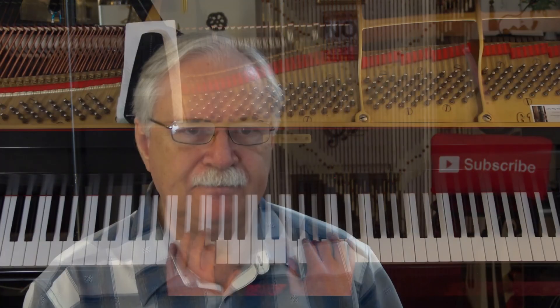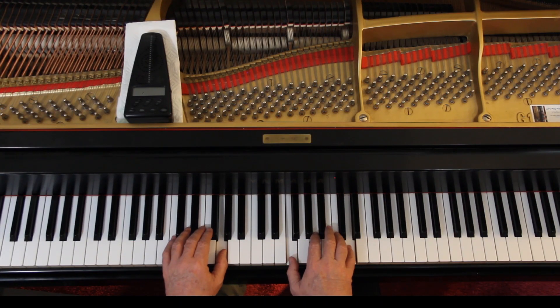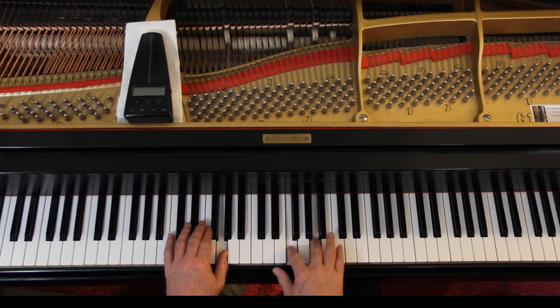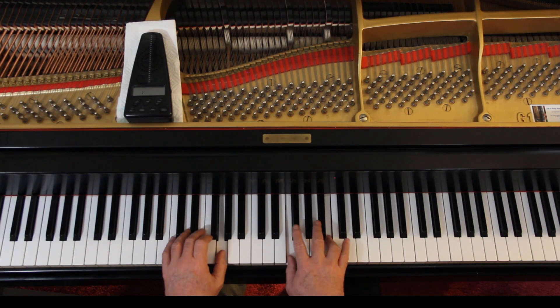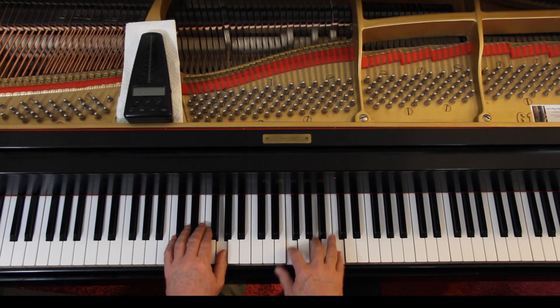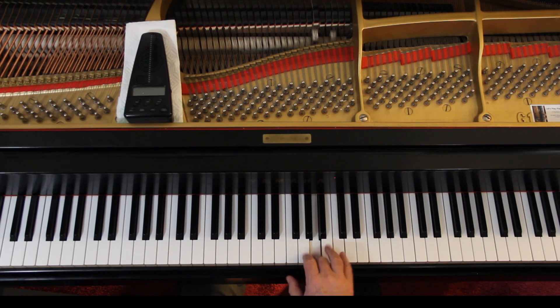Page 125, third line down, you're here. Just bring out the top note. It's a little repetitious, but that's the song — it's repetitious, but keep everything else soft.